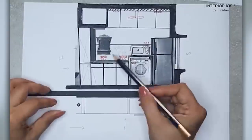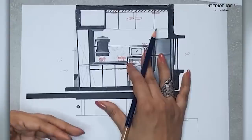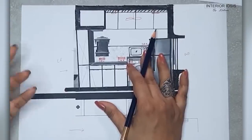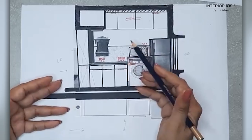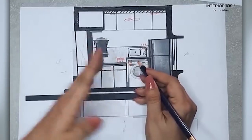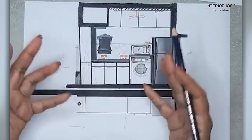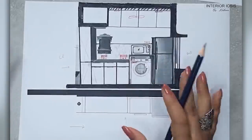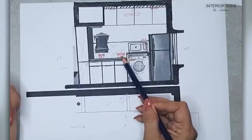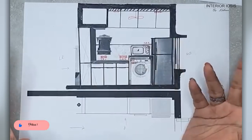In wiring and electrical for interiors, we always say: if you think you might need something in the future, put the provision now. If you try to add it later after the civil work and counters are done, it is very difficult to accommodate casing, chasing, etc. So here we provision extra 3-pin points. Use basic common sense and decide according to your convenience how many points you need.